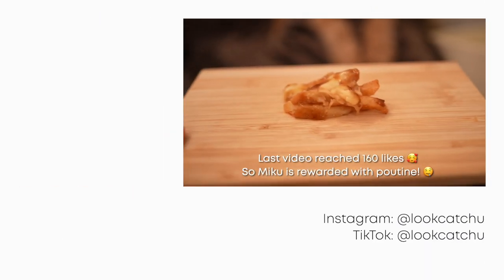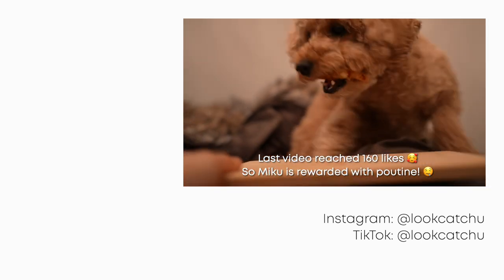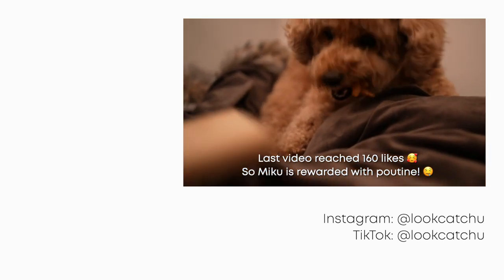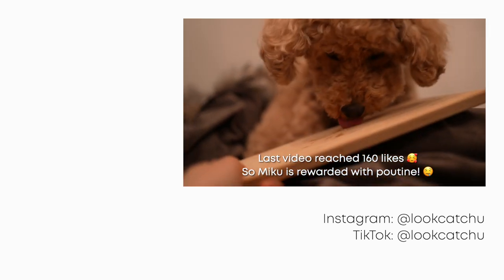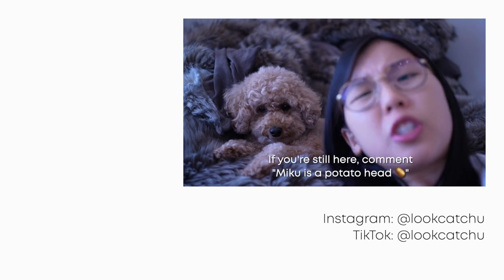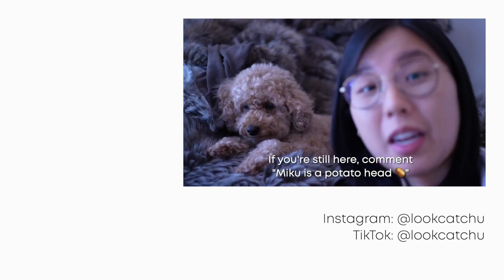Got some poutine and a Miku eating moment — that was fast! And if you're still here, comment 'Miku is a potato head' to confuse everyone.